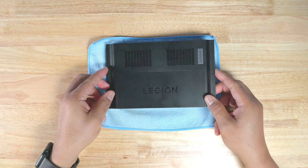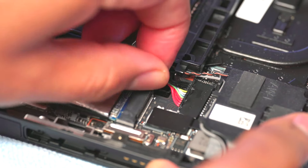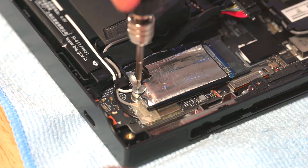I used this pry tool to separate the back plate from the Legion Go. It took a little time, but once I got it started, it came off easily. Once I got the back cover off, I unplugged the battery — I had to adjust it slightly, but I took it slow and eventually it came loose. I unscrewed the old SSD, then removed it.